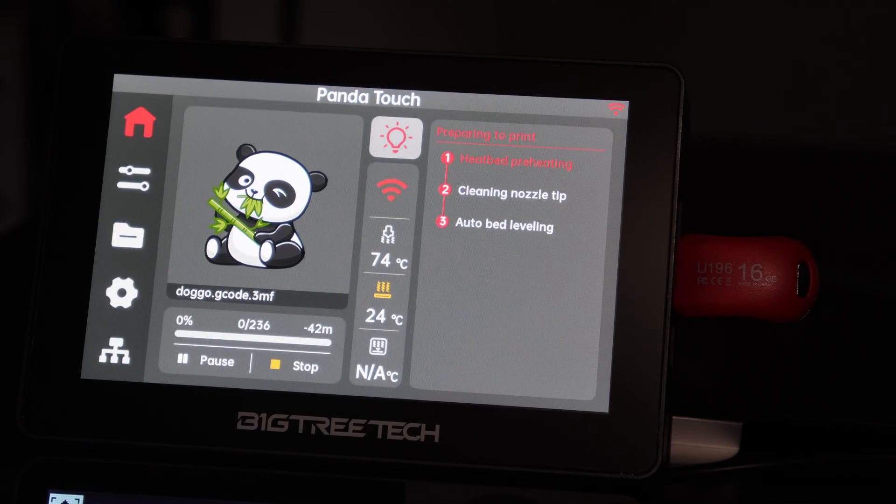And that's all there is to it. This is how to print a 3MF file from a USB thumb drive to your Panda Touch on a Bambu printer.